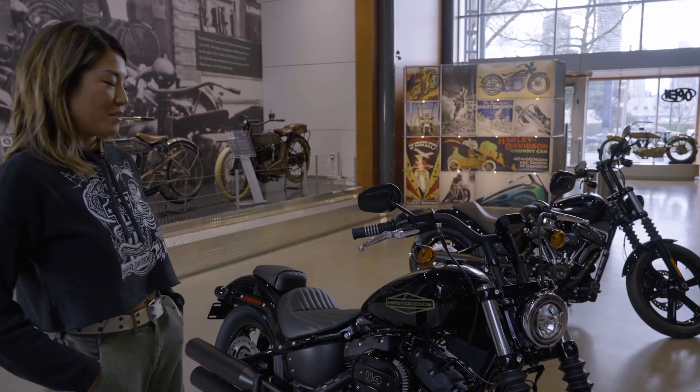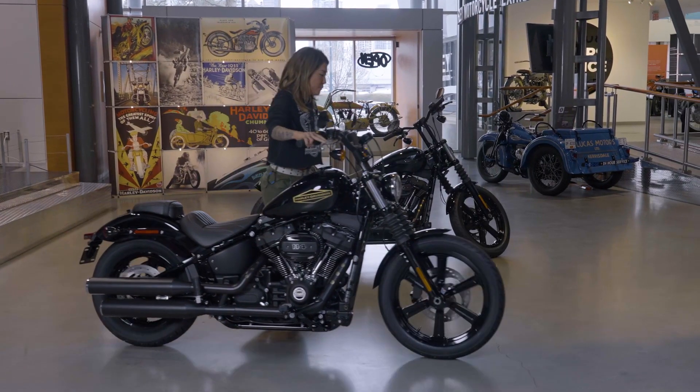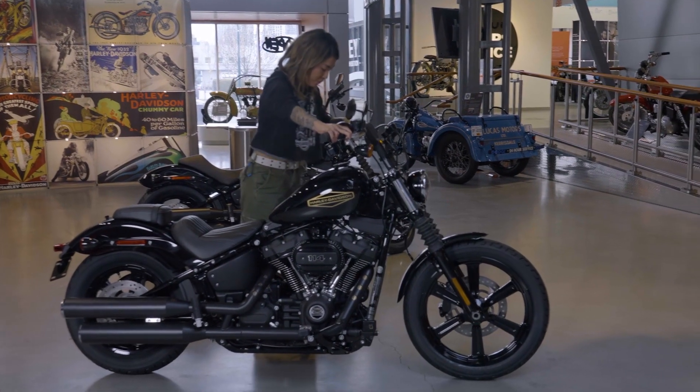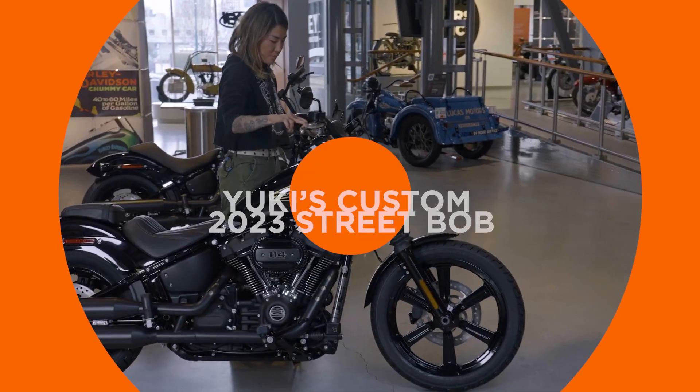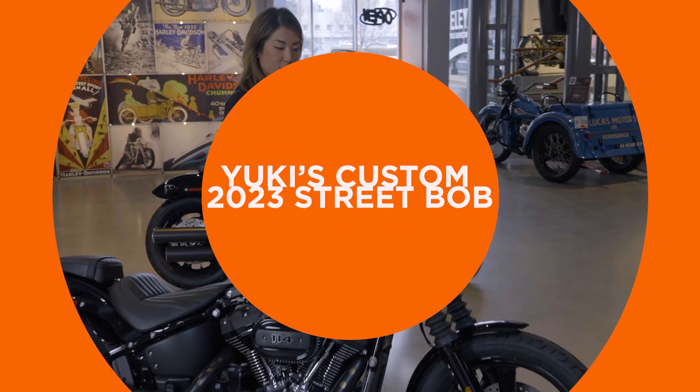This is the 2023 FXBV Street Bob. Us three service advisors — Zach, Doug, and I — were each assigned the same model and paint color. And we were allowed $5,000 to spend on parts and labor to customize the bike however we wanted.